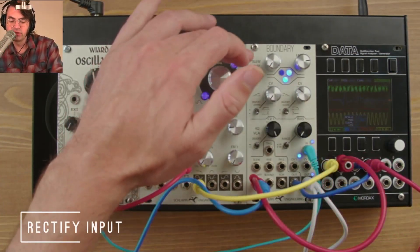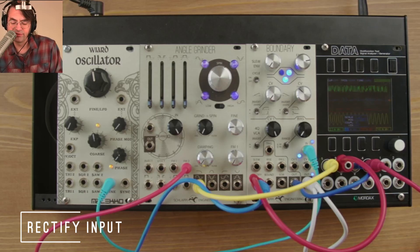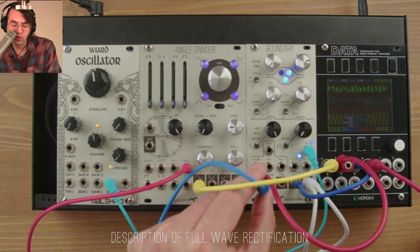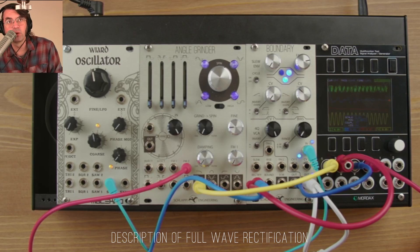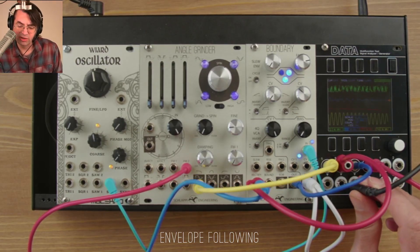The boundary's slew envelope section has a special input labeled 'rectify' for full wave rectification. Full wave rectification takes any negative waveform and flips it up. This can be used with simple waveforms to create distortion or frequency doubling. The main reason it's included is for envelope following, because it means if you're following an external signal, you don't lose any negative peaks. The external signal we're going to use here is a drum loop.